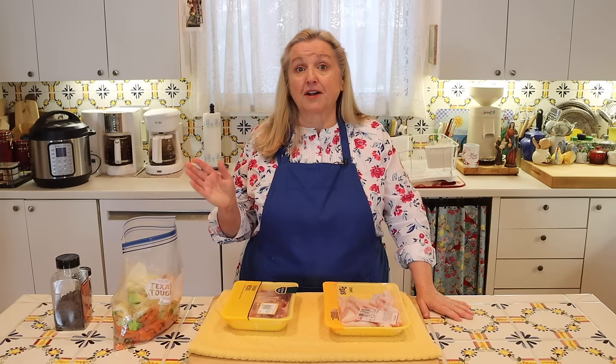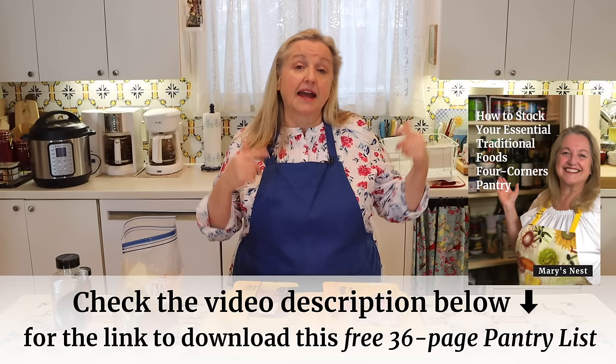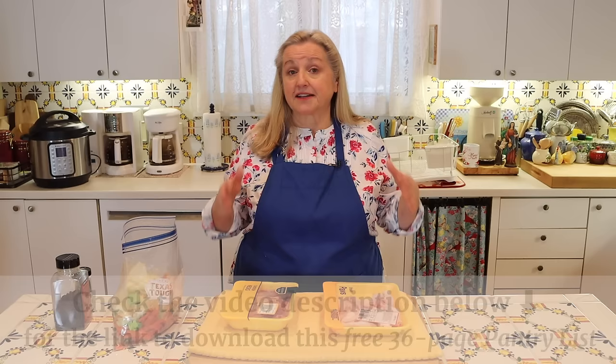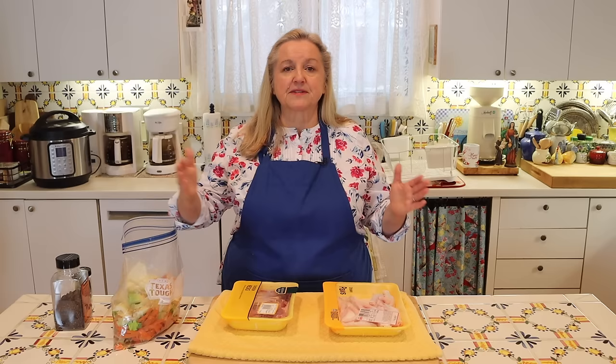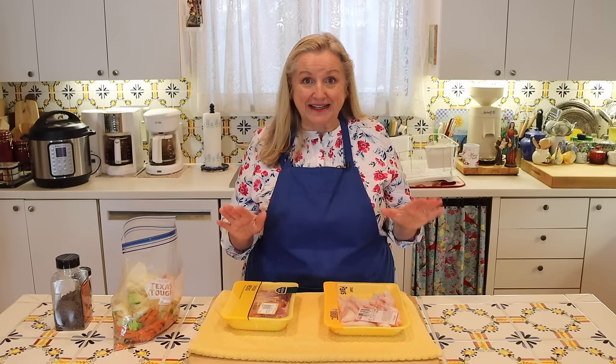If you want to use your oven to make bone broth, I recommend bringing it up to a boil first on the stove top, then transferring it to your oven. If you can set your oven at 180 degrees Fahrenheit, that'll be perfect. If the lowest it goes is 200 degrees Fahrenheit, that's still going to be okay — just as with the Instant Pot, there are some gradations in the gelatinous nature of your bone broth, but it'll still come out gelatinous and very nutritious. Now let's jump in and get ready to make our collagen-rich chicken bone broth.